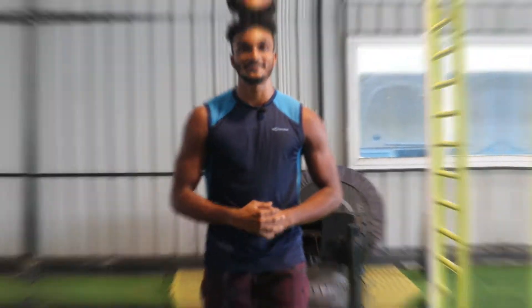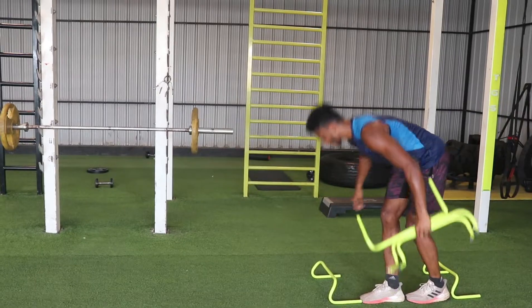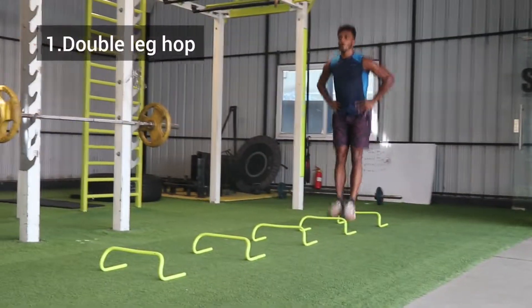I am going to show you now. Let's get started — 5 hurdles. Let's go to a 2-foot distance. Hurdles are perfectly set, so let's do 8 hurdle exercises. Let's start from number 1: Double Leg Hop.